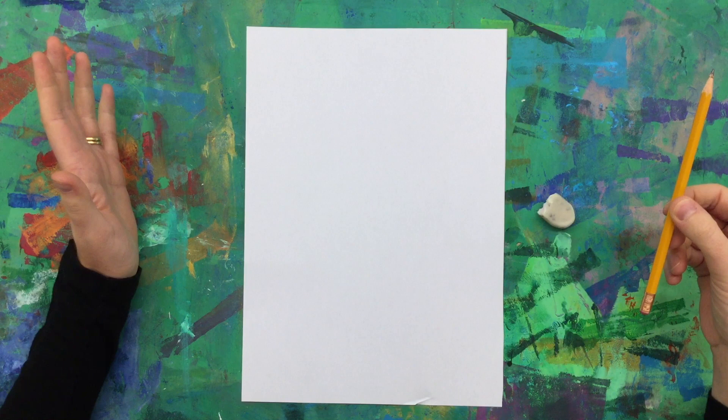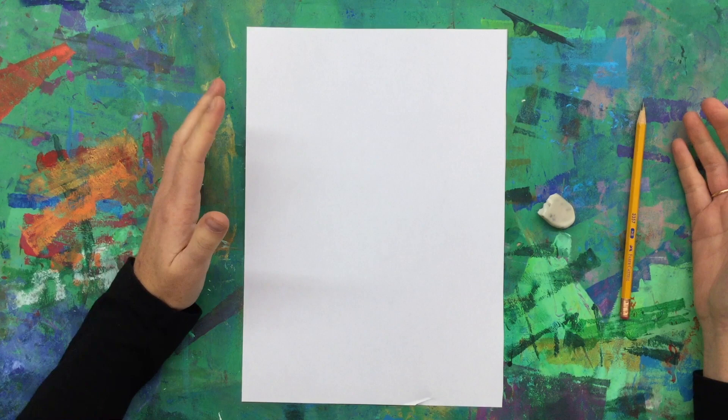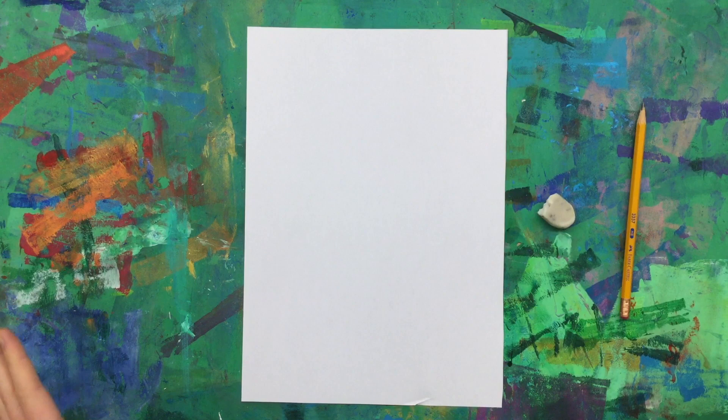For this assignment you need an eraser, a pencil, probably a sharpener if necessary, and just a piece of paper. Printer or cartridge paper will work too. If you have a sketchbook, you can do that as well. It's up to you if you want it inside your sketchbook or have it as a separate work of art outside of your sketchbook.